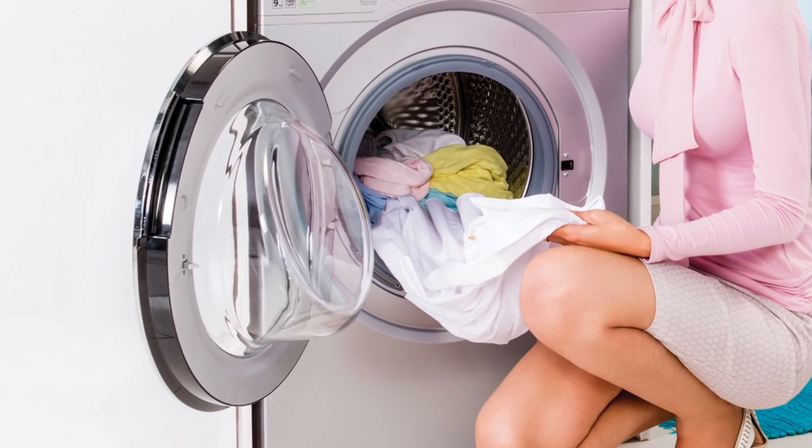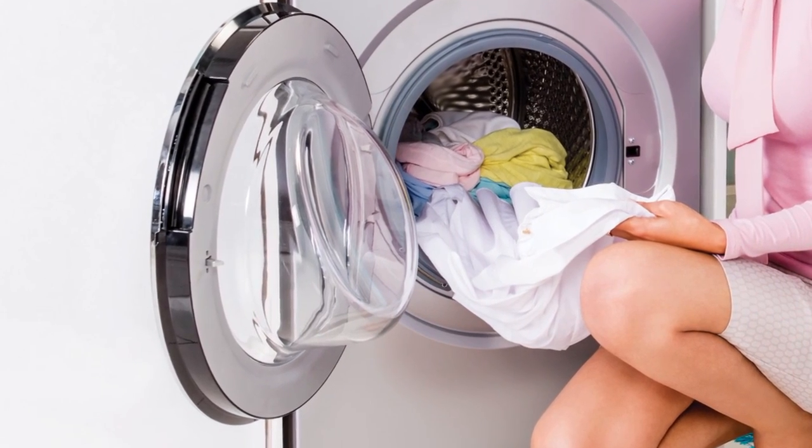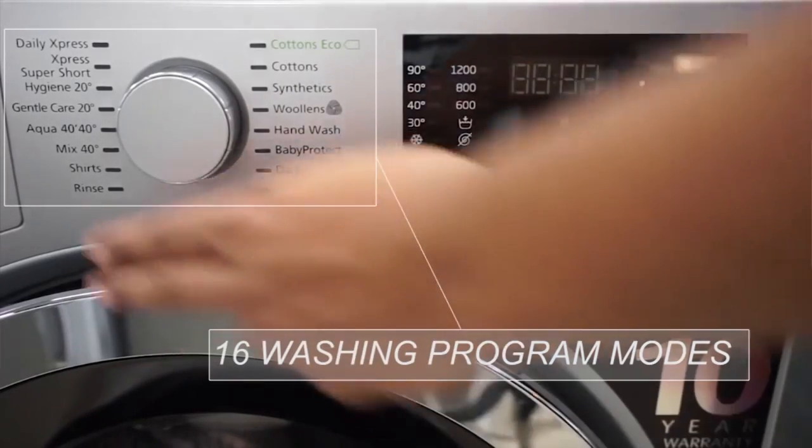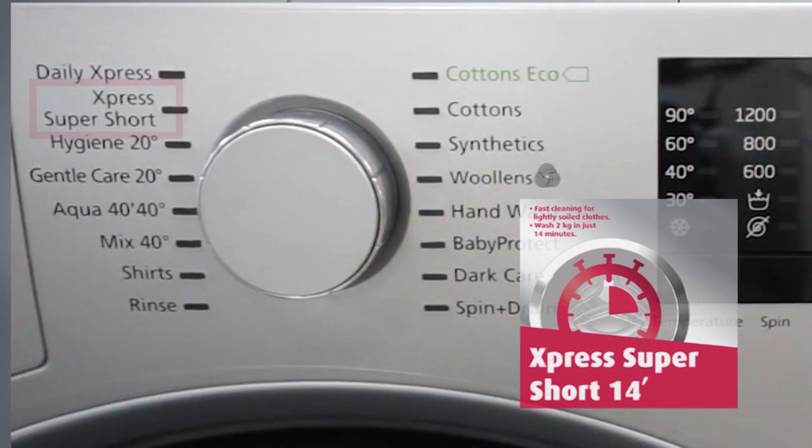Our new design incorporates a large chrome door, allowing you to load laundry effectively. It also has 16 comprehensive programs, one of those being Express Super Short, which is our trademark for washing a load of laundry in 14 minutes.